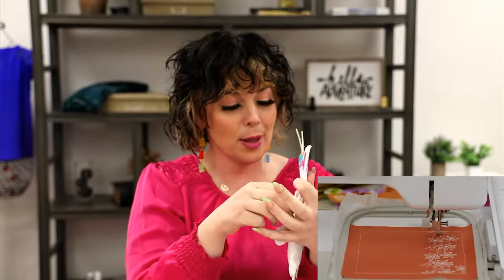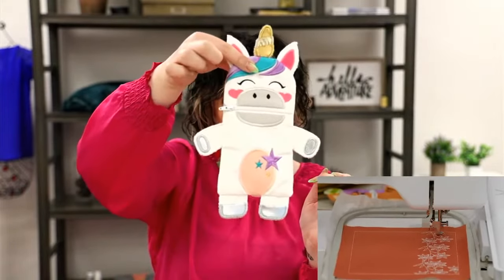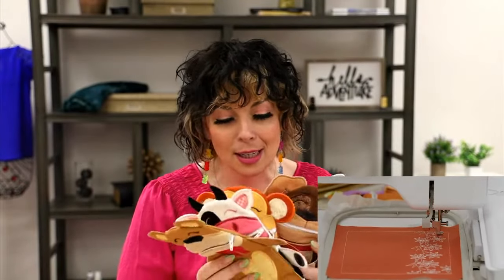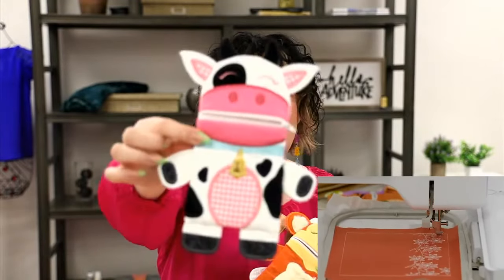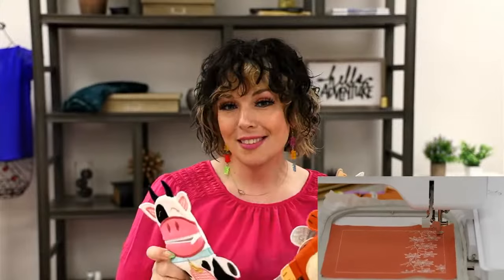The Critter Cases are fully functional — they zip and are the perfect size for your scissors, pens, all kinds of stuff. If you knit or crochet, they zip closed perfectly. They're done in the hoop — you don't have to do any sewing. There's a whole little family of sweet animals and creatures. Look at the cow — he's so cute! These are coming out in May.